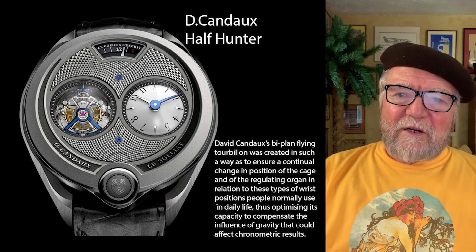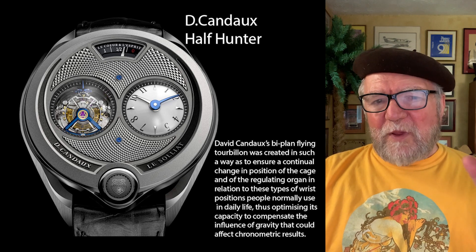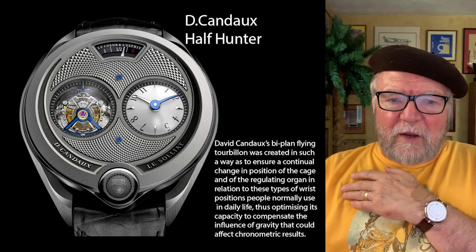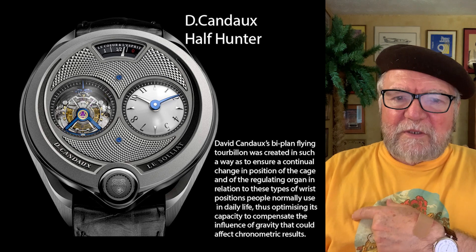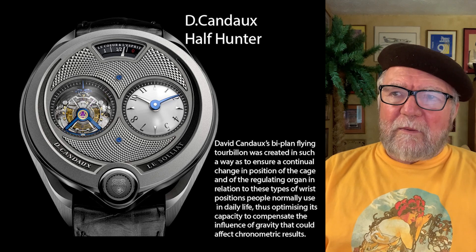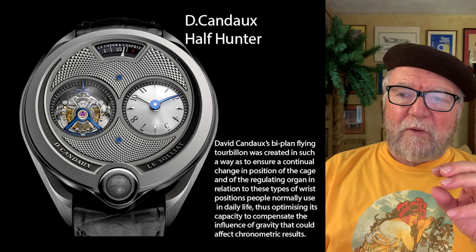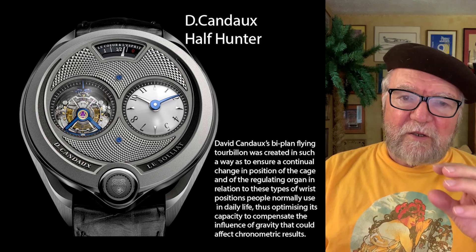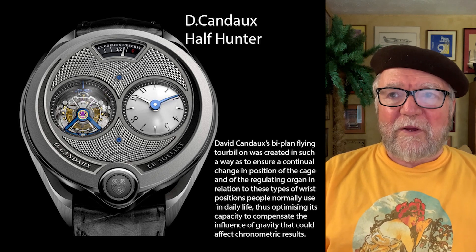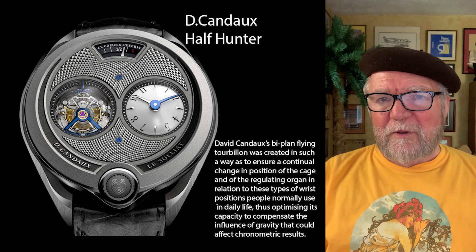This last one is by David Kando — it's called the Half Hunter. A lot of people have recognized that tourbillons were originally designed for pocket watches, which stay pretty much in one position, whereas wristwatches go all over the place. So what David Kando came up with was a flying tourbillon that would create a continual change in position as a person moved, and this was how he achieved a consistent rate of timekeeping.